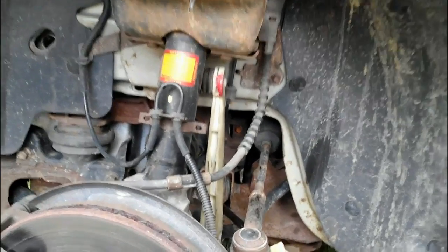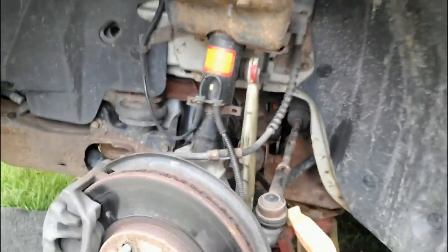So I went online and checked on eBay, and I can get these — and they actually make them metal, like they should be.